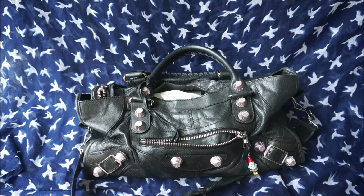I hope you enjoyed getting this close-up look at the way the Balenciaga Part-Time bag wears and ages. If you did like this video, please give it a big thumbs up. Thank you very much to those of you who do that, and thank you for watching.